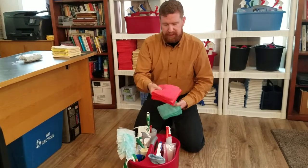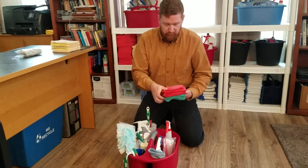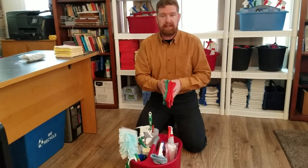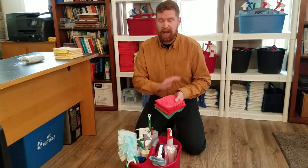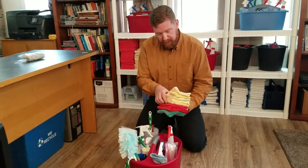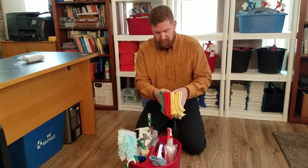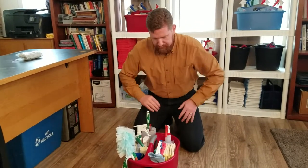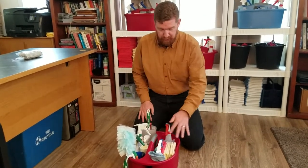We always carry at least three red cloths in our caddy. These red ones are strictly only used on toilets — the toilet and around the basin, and on the floor around it. We never use these on countertops, in showers, or anywhere else. Then we have our yellow cloths — these are all-purpose. We carry six of them in our caddy, typically enough for a couple of rooms. They're used on countertops, doors, doorknobs, light switches, and everything else you wouldn't use a red cloth or your duster for.